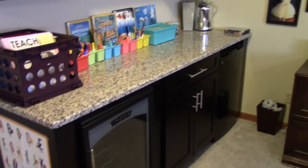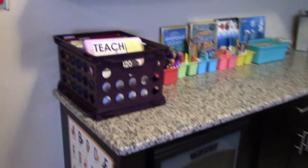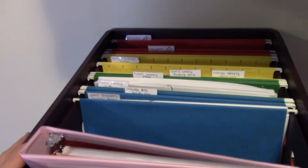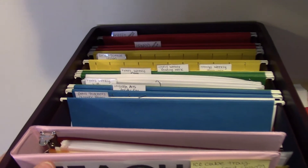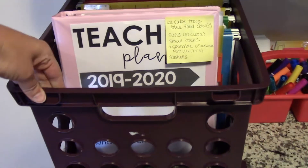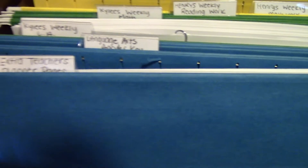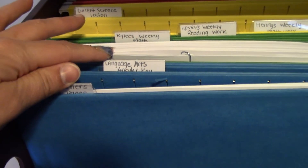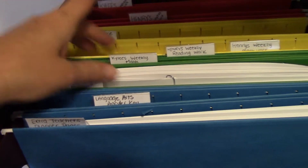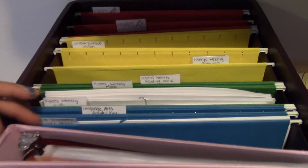I want to get a bigger trash can. And then here is a file cabinet that has nothing to do with our homeschool area. I saw this idea on somebody else's homeschool video — I got one of these bins at Walmart, it was $3 and change. I got these file folders, and their weekly work is in these folders, and then their finished work is going to go in a folder as well.